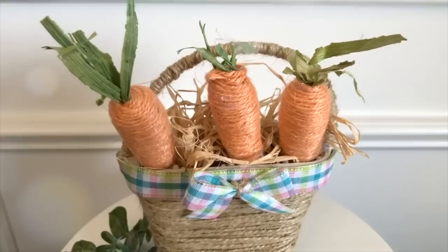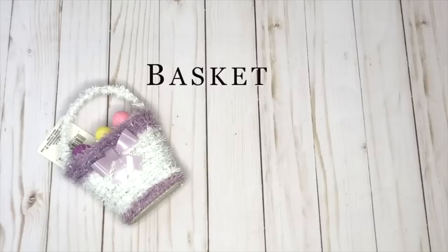The next DIY transforms a brightly colored tinsel Dollar Tree decor piece into a really simple rustic piece of Easter decor. Here's everything you'll need to recreate this.